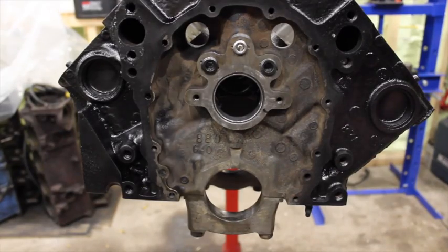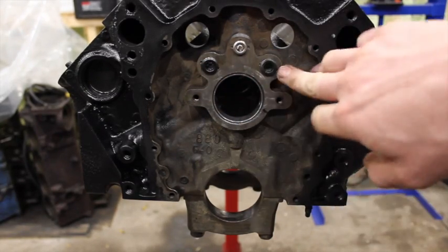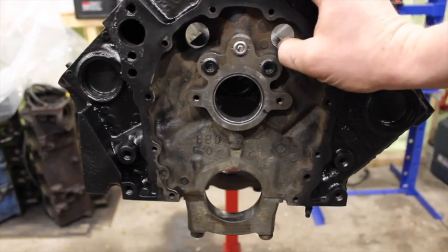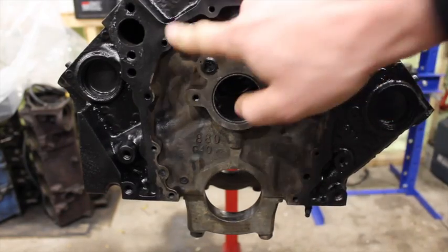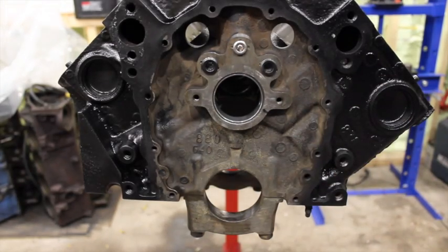Here's another Vortec block. You can see this one has the gallery plugs knocked out and drilled and tapped, which is not a bad idea if you're doing a build — make sure you do that before it goes to the machine shop. This Vortec block does not have the dowel pins, but it has all the holes drilled and tapped. So this one's a little easier — all you've got to do is put in some dowel pins and then the steel cover can go right on, just like a regular small block Chevy steel cover.